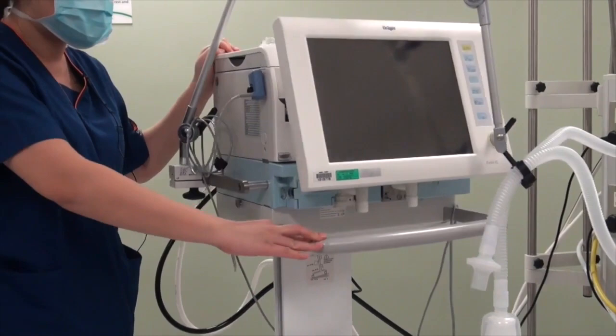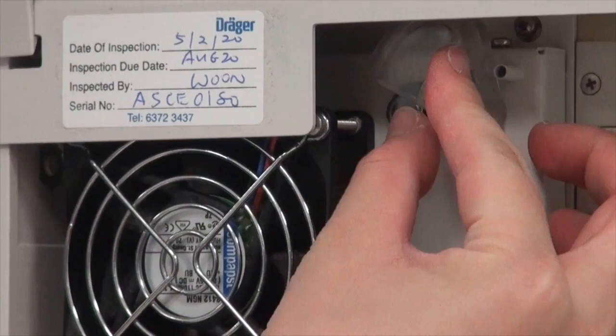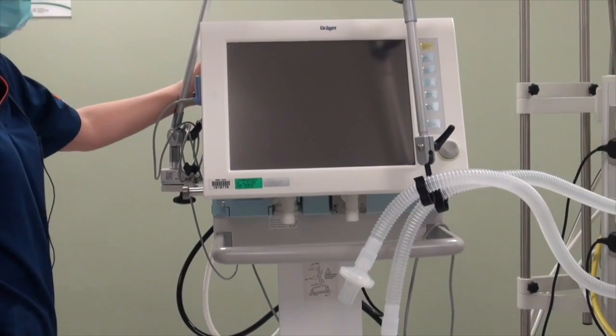First, we need to turn on the ventilator. Turn to the back — the on-off button is located here. Lift up the protective cover and press the button once. The ventilator is now turned on.